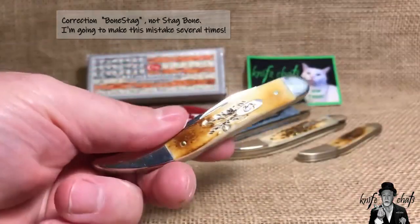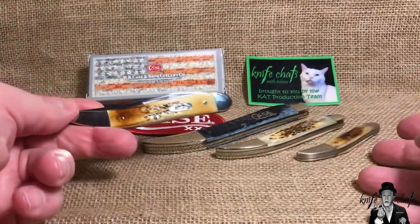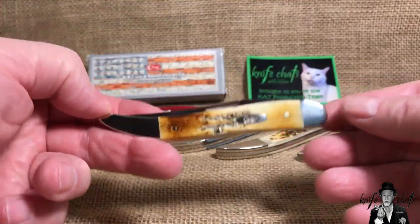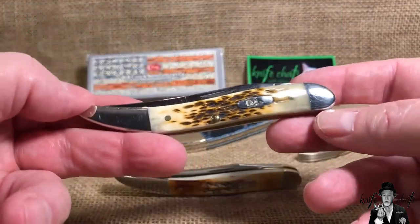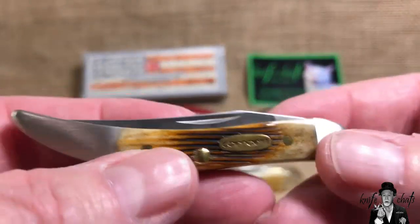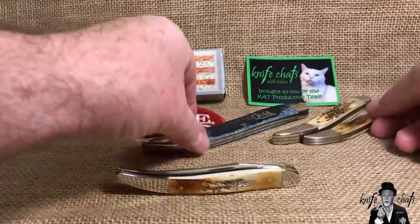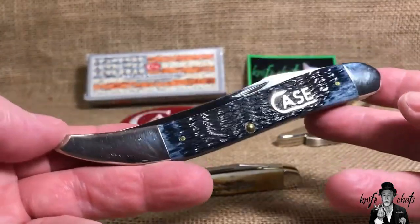This is the Case stag bone medium toothpick. The reason I have these three out here is because those are all my other Case toothpicks — I have one of each size. The stag bone is a medium toothpick. Here in peach seed jig bone is the first toothpick I picked up by Case. This small one is in the Carhartt lineup, which is a pretty cool knife I haven't reviewed yet. And the large Case toothpick, which I know I reviewed, is five and a half inches long.